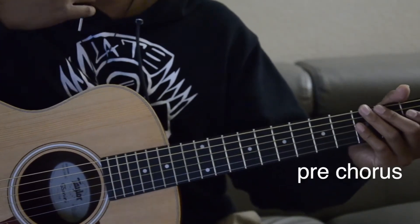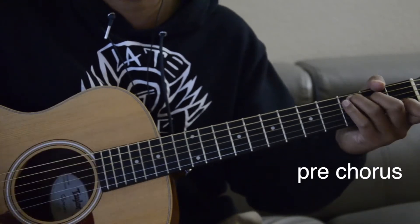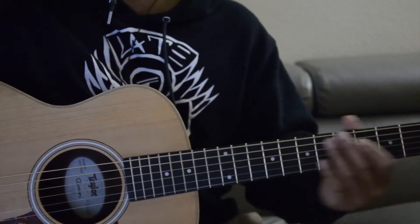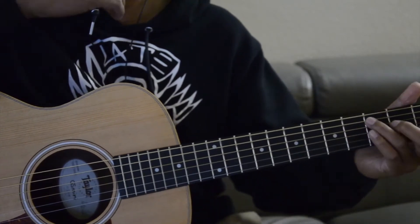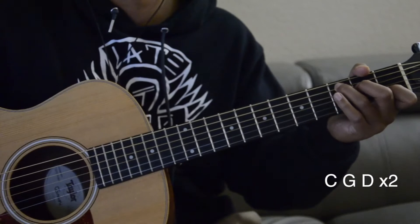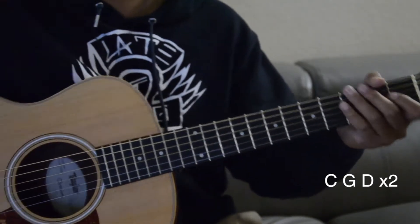Okay, so this is the pre-chorus. You notice I only played it twice, and that's how long the pre-chorus is. The first chord is also C, G, D — which makes it easier that we can use the same chords. And we're just ringing out the chords. So let's get along with it.